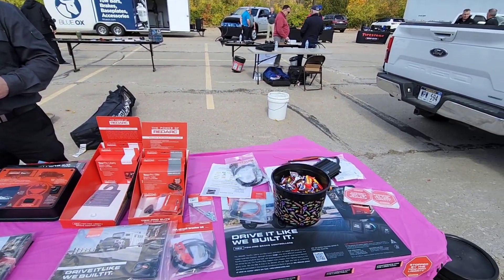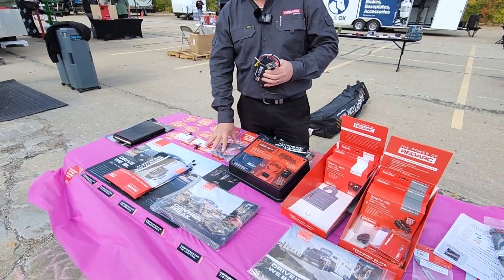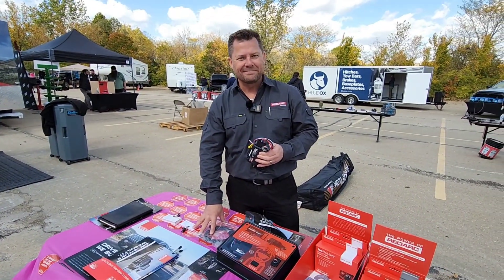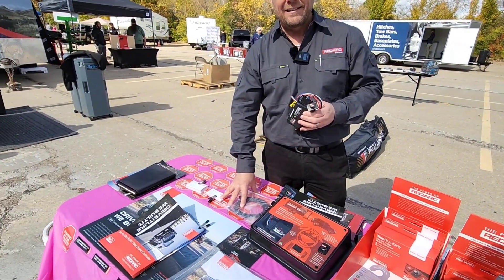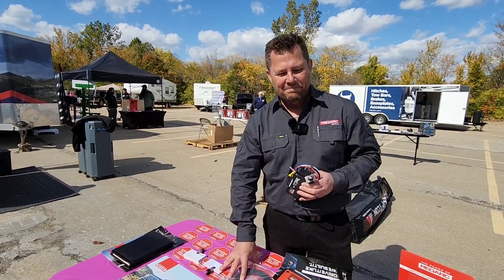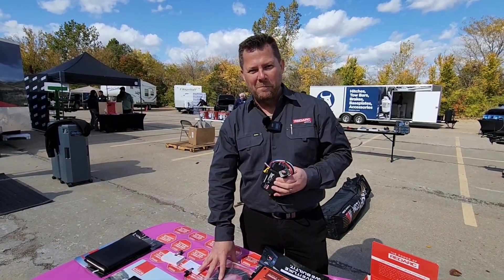We have made our way out to a very interesting area of the display. This is the RedArc display. RedArc is a company some people may be very familiar with, but some may know absolutely nothing about. I've featured RedArc products on the channel before.